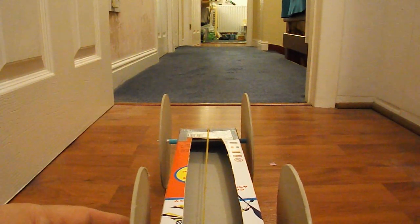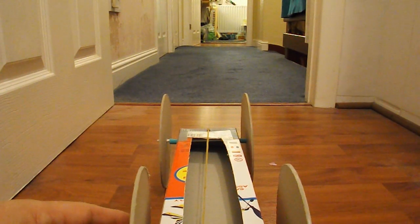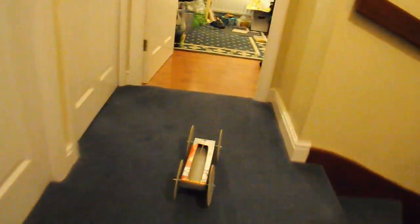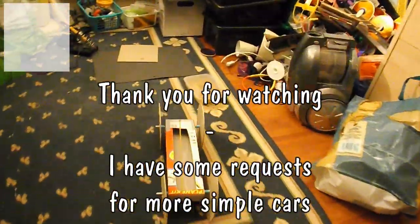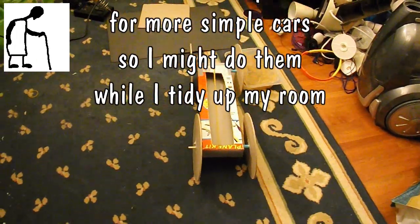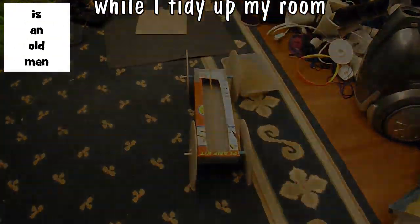Test run time. Well that seems to work. Job done.